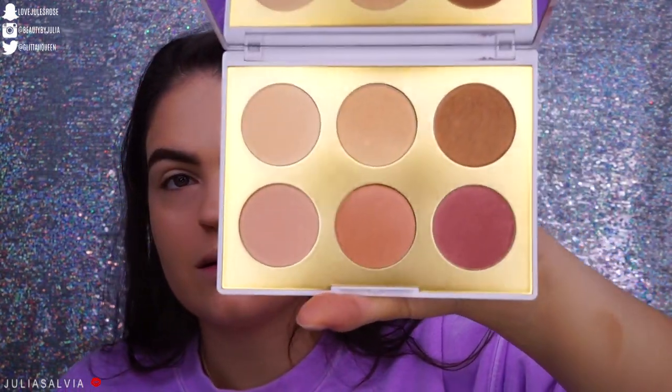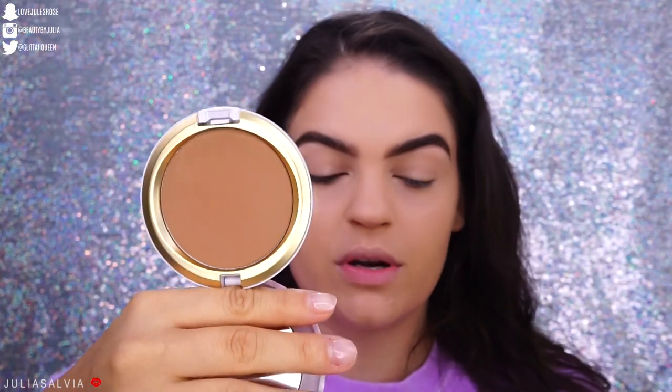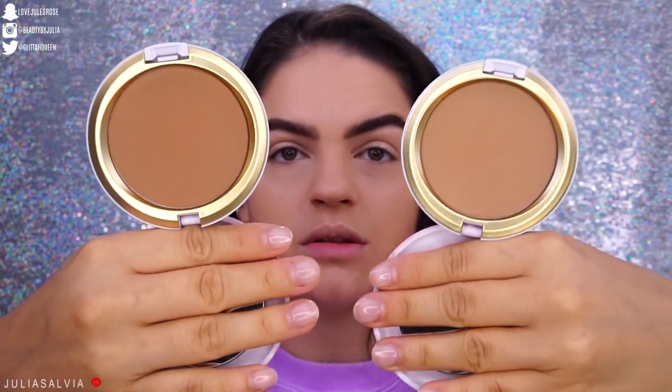We've got tons of things in this collection — two eyeshadow palettes, a face palette, and some bronzers and blushes. So here is the face palette — it's more of a highlighter and blush palette. Actually, let's start with the bronzers. We have two bronzers: this one right here is called Sun Soaked Strip, a really pretty matte bronzer, and the other one is called Canyon Dreamin, another bronzer, just a little bit lighter.